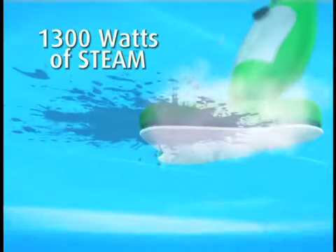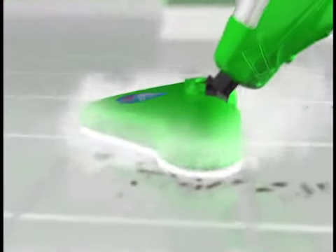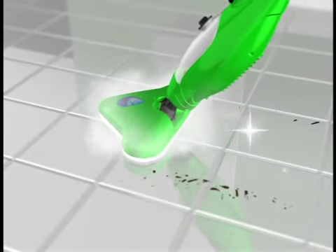1,300 watts of steam penetrate deep into the nooks and crannies. The superheated steam loosens the dirt while the microfiber pad locks it in, cleaning and polishing at the same time.